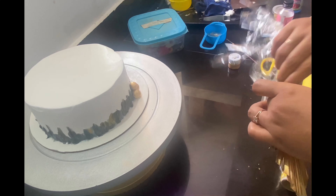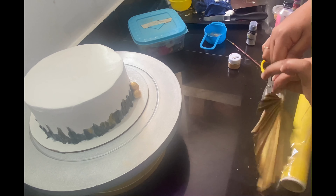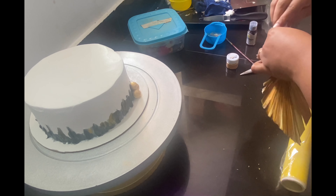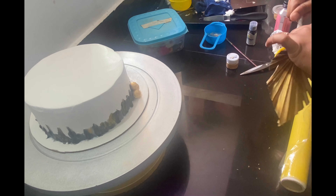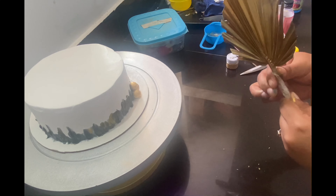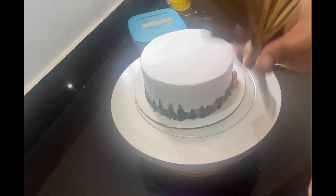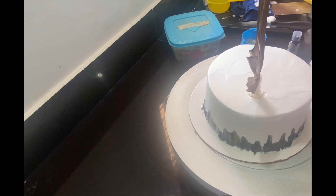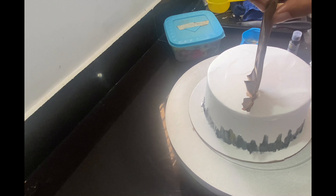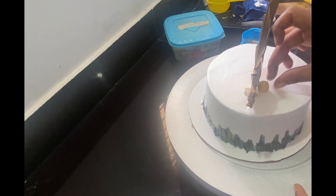If we try to check out the palm leaf topper, it is thin. I will insert it into the cake — you can use cling film to wrap it and then put the balls around it.